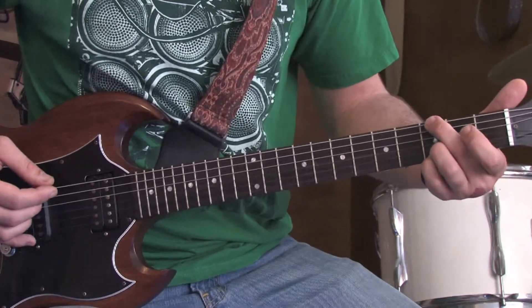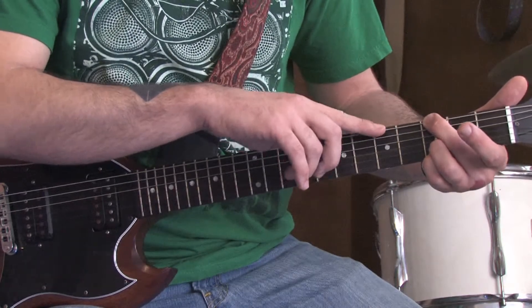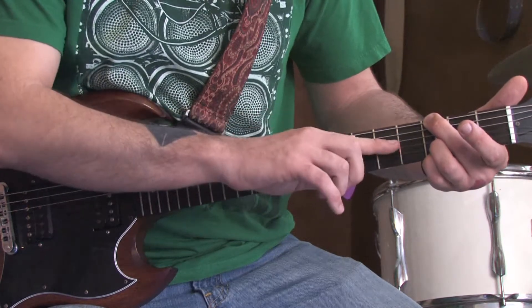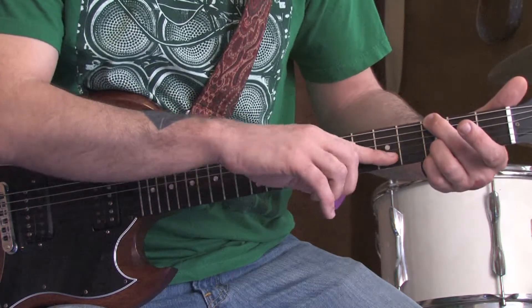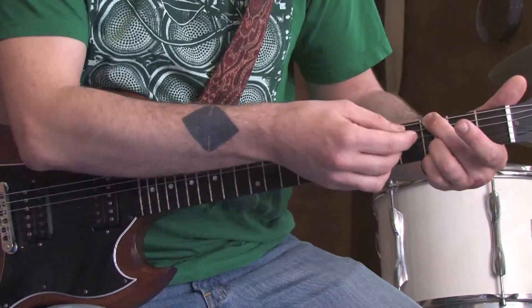Then we're going to hit a G5 chord. That's our middle finger on the 3rd fret of the low E string. That same finger is muting out the A string, so we don't hear it ring out. Then open D, open G, 3rd fret B and high E. So you don't hear that A string.